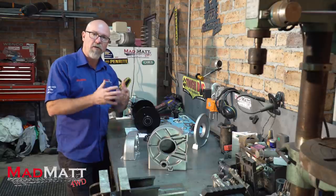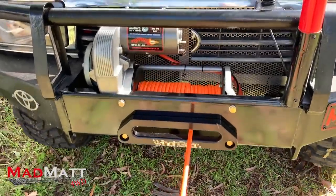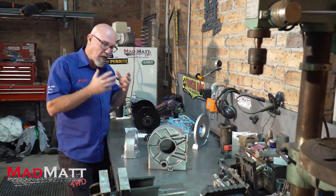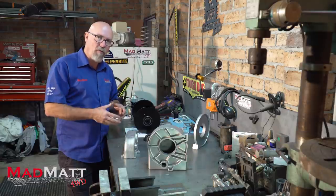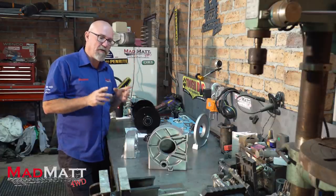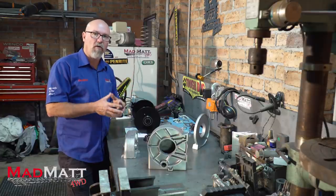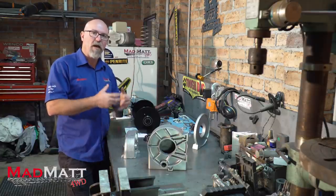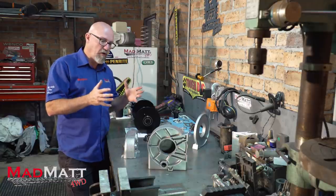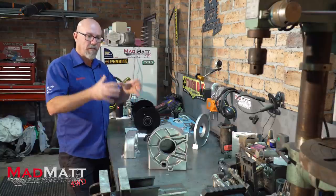Once the winch is built I'm going to clear coat it to protect that finish. It just looks nice — it's sort of old technology that's going to look fantastic on the front of the 80 series race car. I'm hoping this is going to be a really informative video — it's going to be technical, detailed, and probably fairly long because there's a bit of a process. But I don't think this is beyond anybody who's got a basic set of tools and a little bit of mechanical nous. You can watch this video a few times, and I'll link to a pictorial tutorial below so you can buy a Winch Gear kit and build your own winch at home.